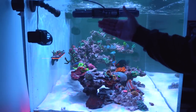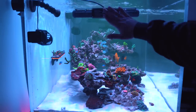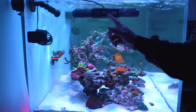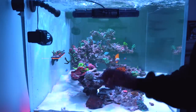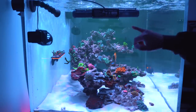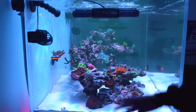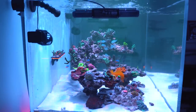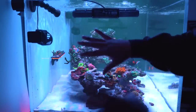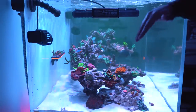When it comes to flow I've got a decent trio going on. The big boy is my MaxSpect Gyre — I've been using these for years and absolutely love them. This is the XF350, and I've got two of these in the tank, one on each side. These take up the main bulk of the flow and keep my sand clean. They create a sheet of flow that goes across the top of the tank, giving great surface agitation, then hits the end wall, comes down, and sweeps back across the floor of the aquarium — cleaning the sand bed. Then the other one kicks on from the other side, keeping everything balanced.